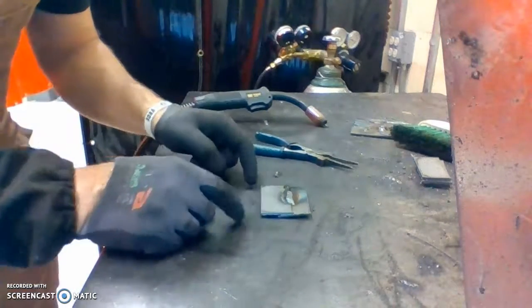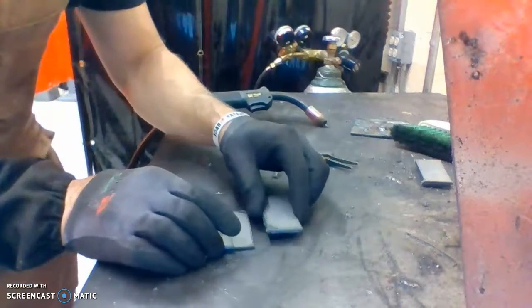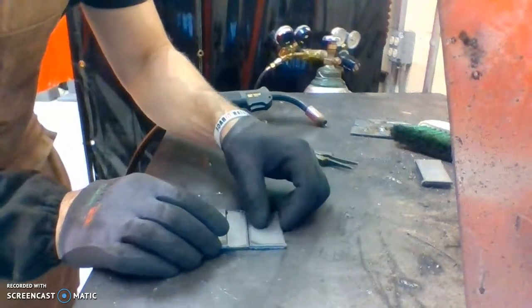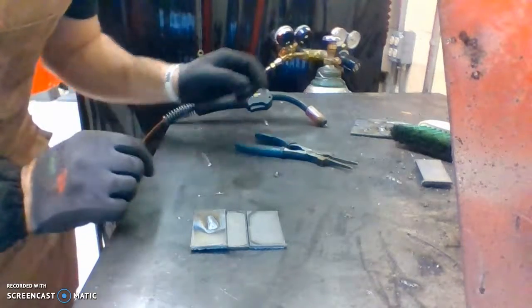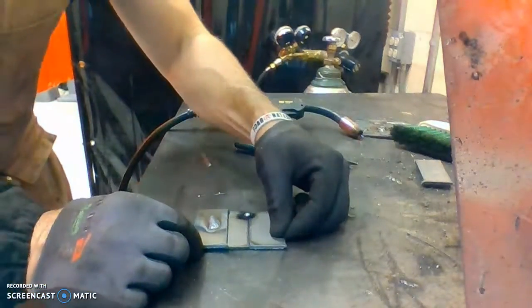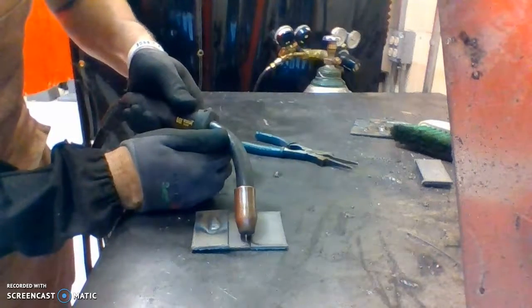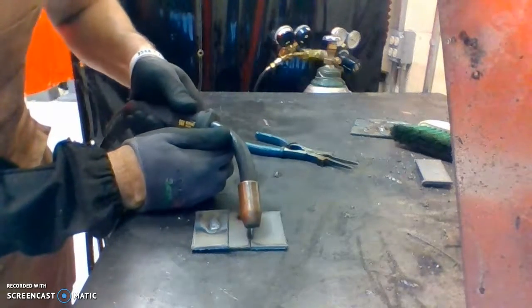For the edge-to-edge weld, the same metal as before — I'm going to add a piece of metal edge-to-edge, tack it, then run that seam. Tack it, get it how you want, and then do the whole seam edge-to-edge, that C-shaped pattern.